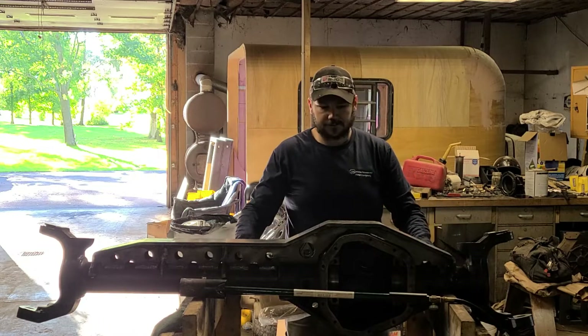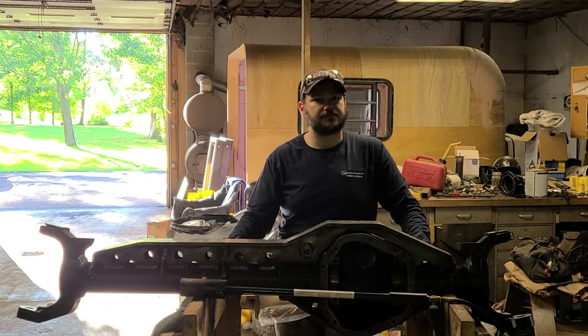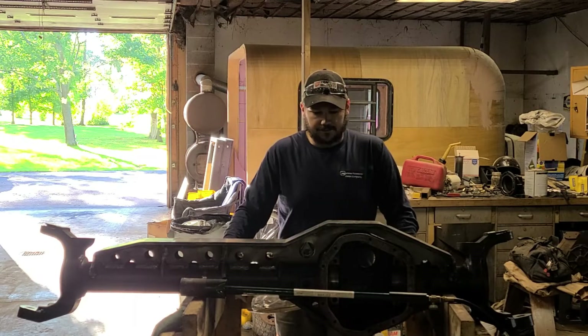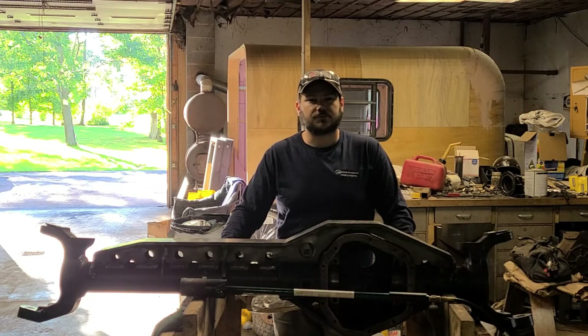Once you're complete with your welding, you're going to want to reheat it back up to around 400 degrees and wrap it up in some kind of a welding blanket. What that's going to do is allow it to cool slowly and prevent your weld from cracking.